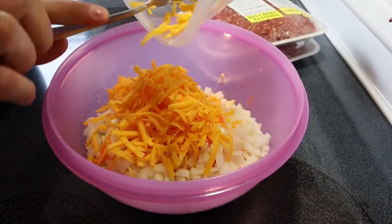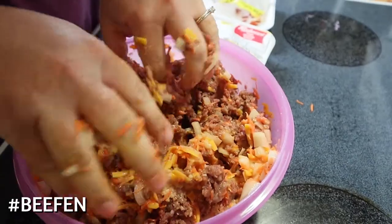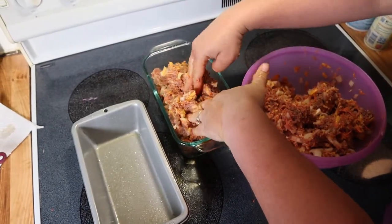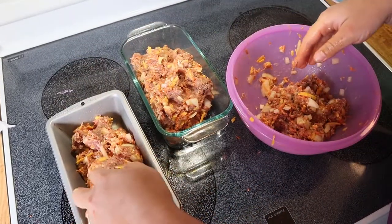Next, I add in the cheddar cheese and then I'll add the hamburger in with my hands. After thoroughly mixing the meat and the mixture, divide it equally between the two loaf pans.